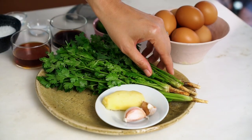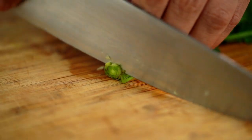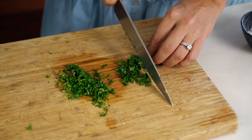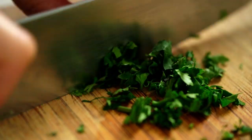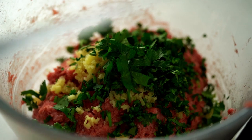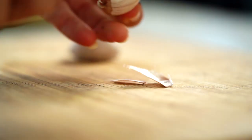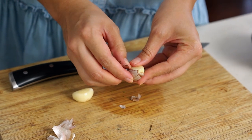And now some coriander. With this one I want to make sure I'm really finely slicing the stem part, and then I'm going to give the leaves a bit more of a rough chop because I want to see those little pieces of coriander leaf in the finished meatball. And now the garlic — unlike the ginger, I don't want little pops of flavor, I just want it to subtly perfume the entire meatball, so for this one I want to finely grate it.